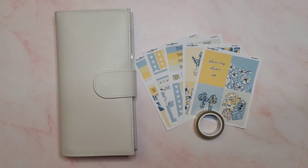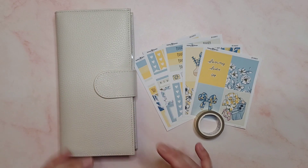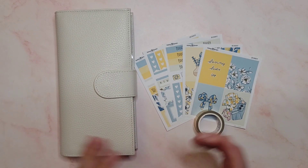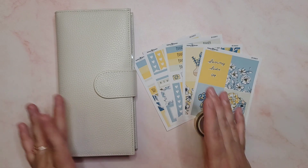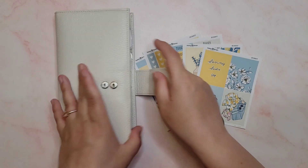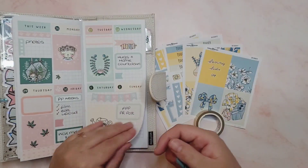Hey guys, it's Rachel and today I am back with another video. This time I'm in my PP week, so I'm going to plan the week for the 3rd of May - the third to the ninth - that's what we're going to do today.